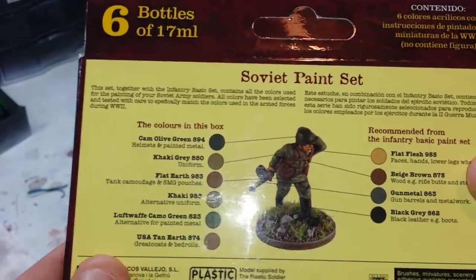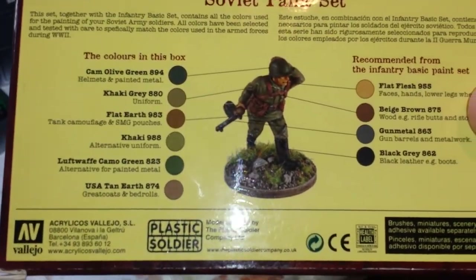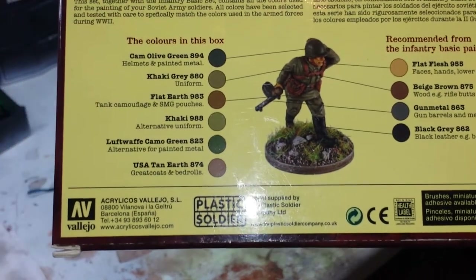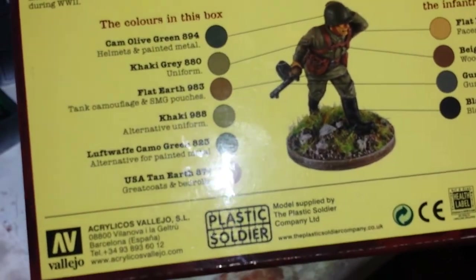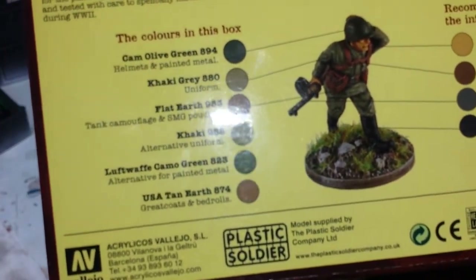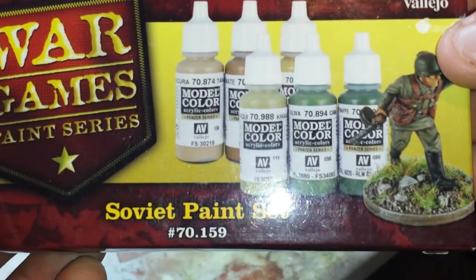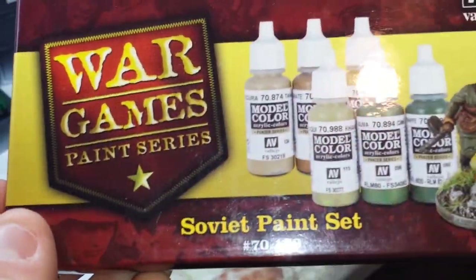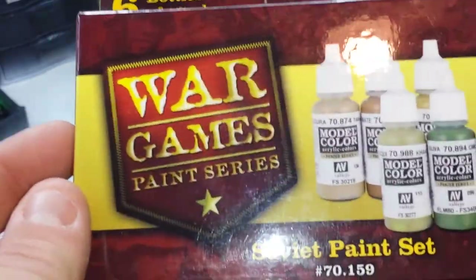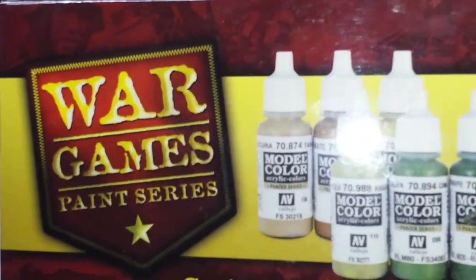It's just an easy way to get the colors you need instead of having to mix everything yourself — not that there's anything wrong with that. Some guys will tell you not to paint straight out of the bottle, that your colors should be mixed for shading, etc. But these sets give you a great base to start from.